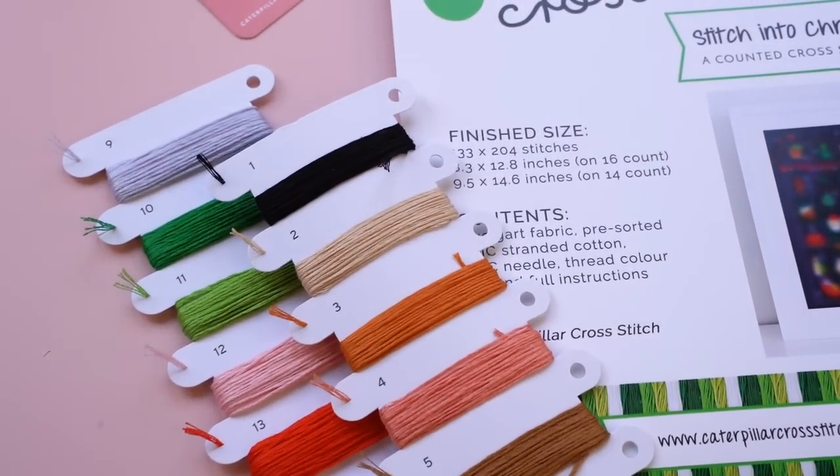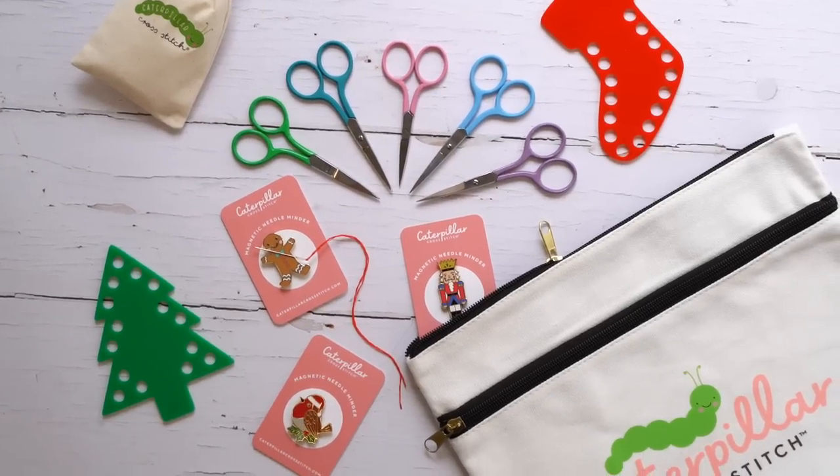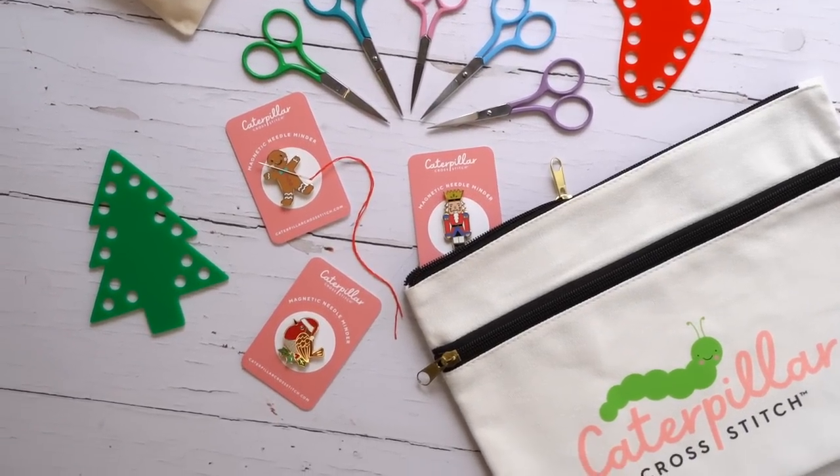We have standard shipping and tracked and signed shipping — tracked and signed is probably recommended if you're outside England. You can get a kit for yourself and one for a friend to stitch together, or have one sent somewhere else. We also offer handwritten gift notes so you can include a really special message, and we have lots of different colors of scissors if you want to treat yourself to a new pair of snips for this project.